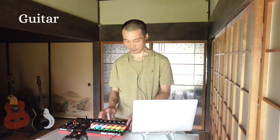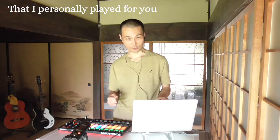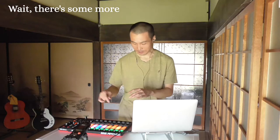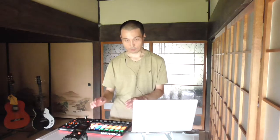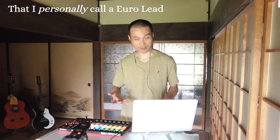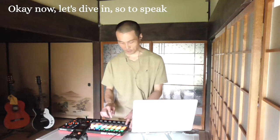Then there's the shaker instrument, and then there's the guitar that I personally played for you. Okay, also later on there's another instrument coming in, and also this instrument that I personally call the euro lead. Okay, now let's dive in, so to speak.